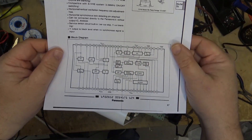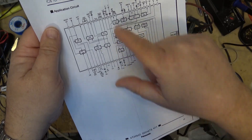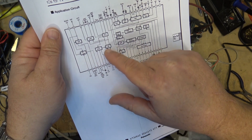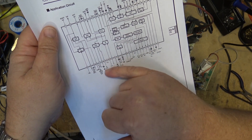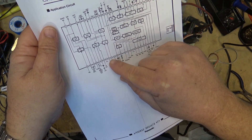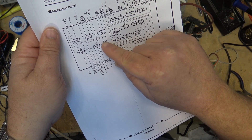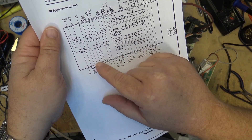Here's the block diagram. On the other side of the page, this is all the IF circuit for demodulating. You've got your IF, AGC - IF goes in on pin 35 and pin 36. So this portion here is the IF portion.